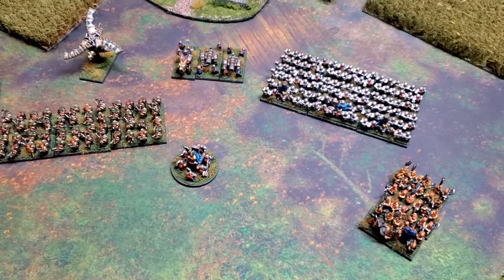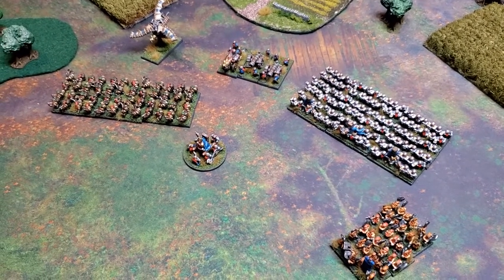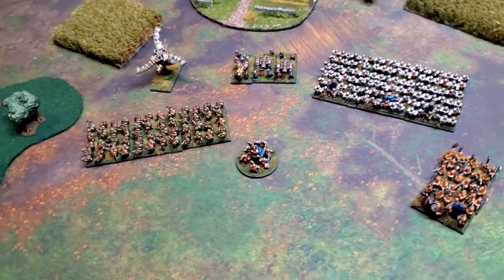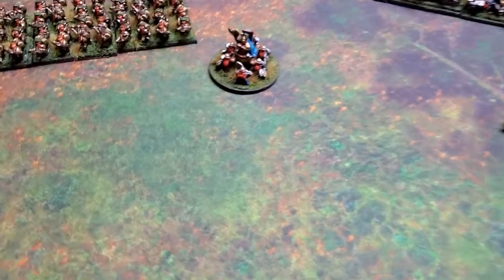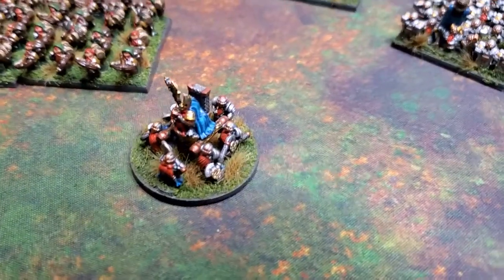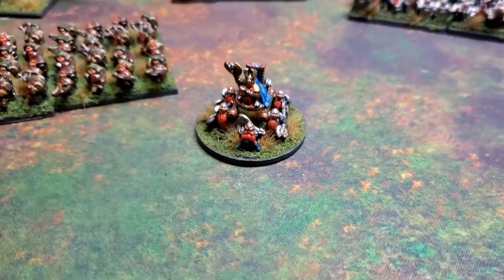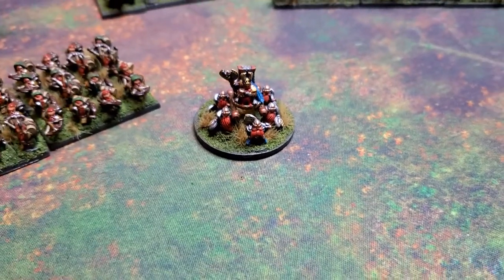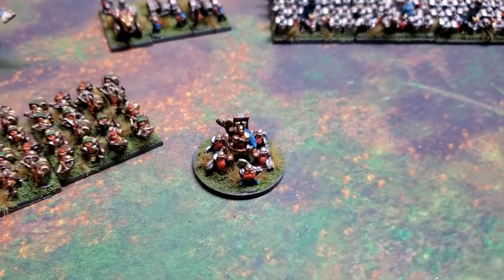So I committed to painting a thousand points of dwarves, and this is what it looks like. I got this done in just a little bit under four weeks. The only character I've got is my general because he's got a Command of 10 — I'm asking a lot of him — but he's got really good command, so he's my only character in this thousand points.